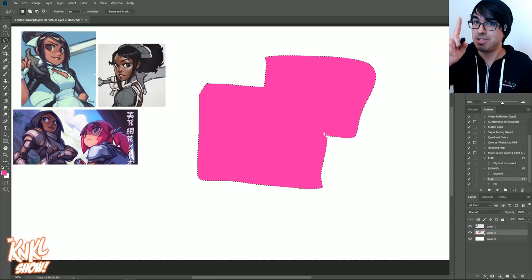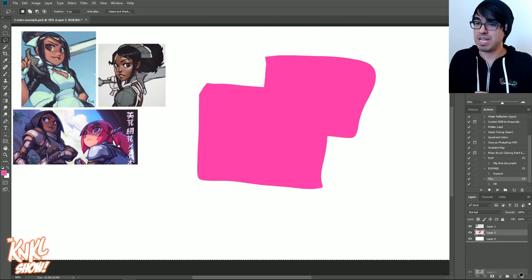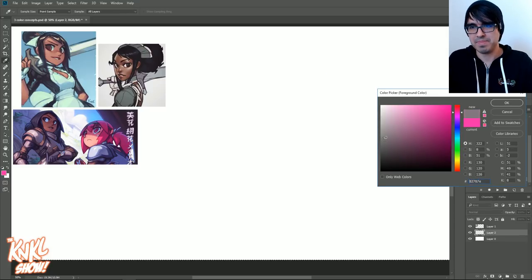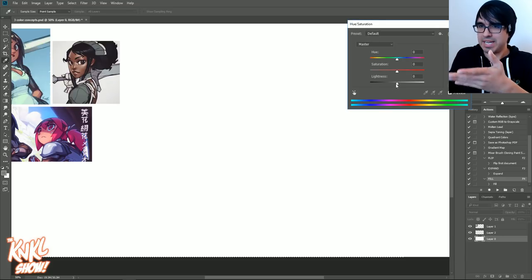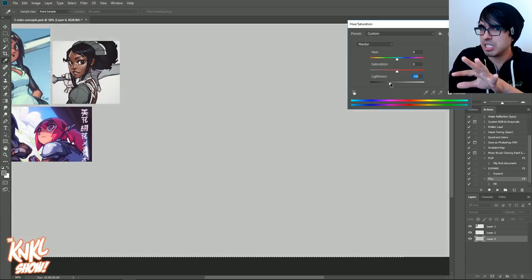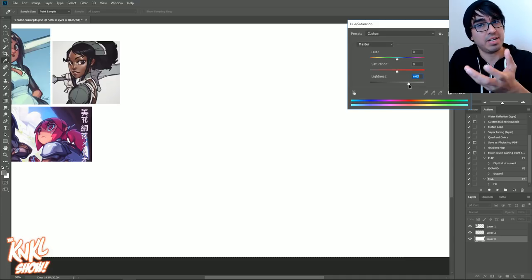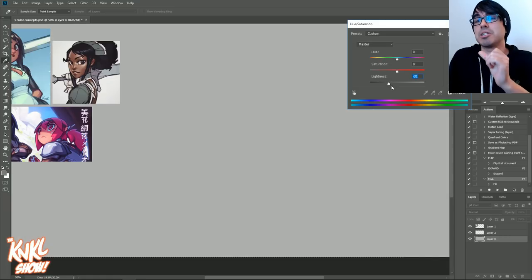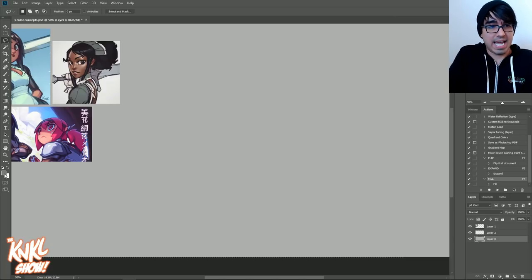So let's move into the next thing I want to talk about, and that is three color concepts. That means we're going to be concepting today with as little as three colors. Let's start by taking our white canvas and dropping it down a little bit so it's easier on the eyes. I try to stay away from bright white because eventually we'll want to have bright areas — glows and things on the character — and it's going to look a lot better. It's easier to pull those things out if we have a darker background.